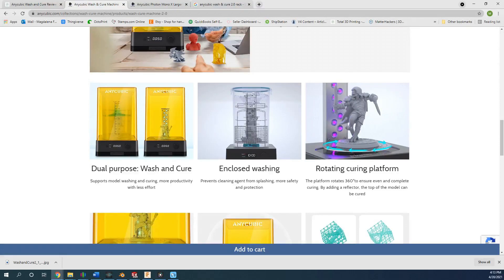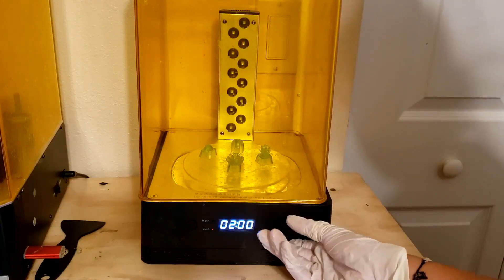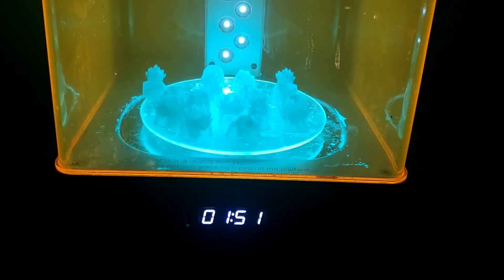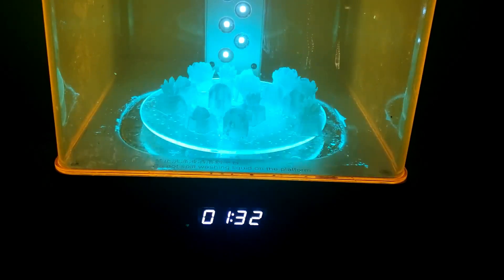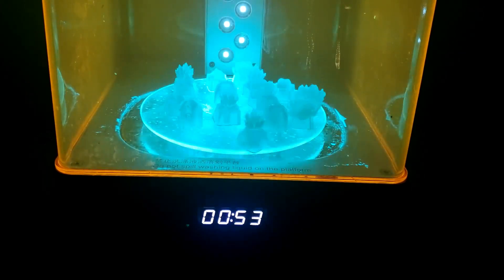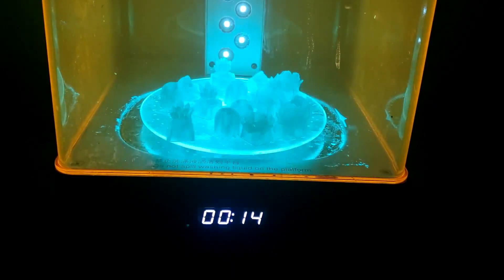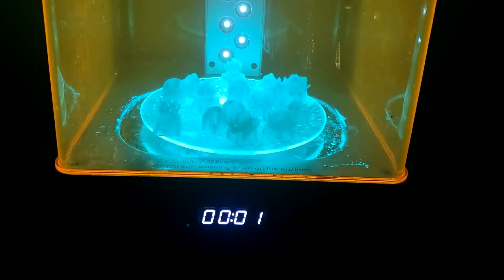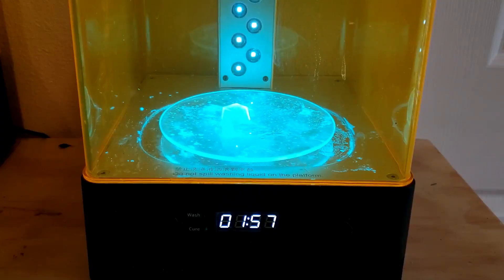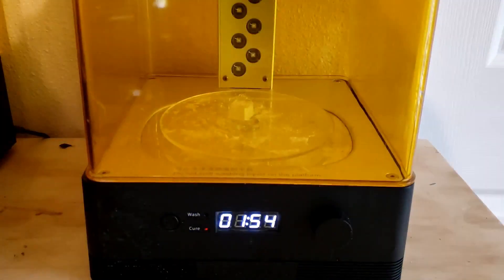To use the curing feature, simply place your model on the curing platform, replace the UV protective cover, and select how long you'd like to cure it for. The general rule is that if your model has a diameter of 30 millimeters or 1.2 inches, you only need to cure it for 2 minutes. If your model is bigger or has a very complicated shape and surface area, opt for longer curing times. The machine is capable of curing parts up to 140 millimeters or 5.5 inches in diameter and 165 millimeters or 6.5 inches tall. It cures using 12 405-nanometer UV lights. A nice safety feature is that if the UV protective cover is removed or bumped out of place at any time, the machine will pause itself until the cover is replaced.